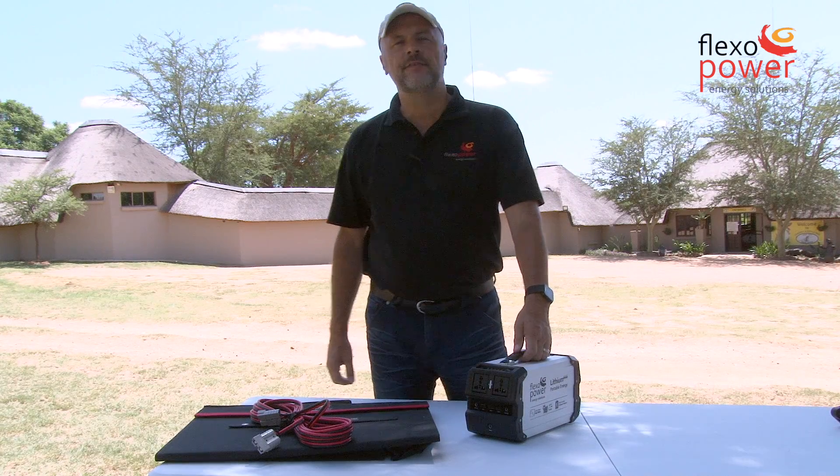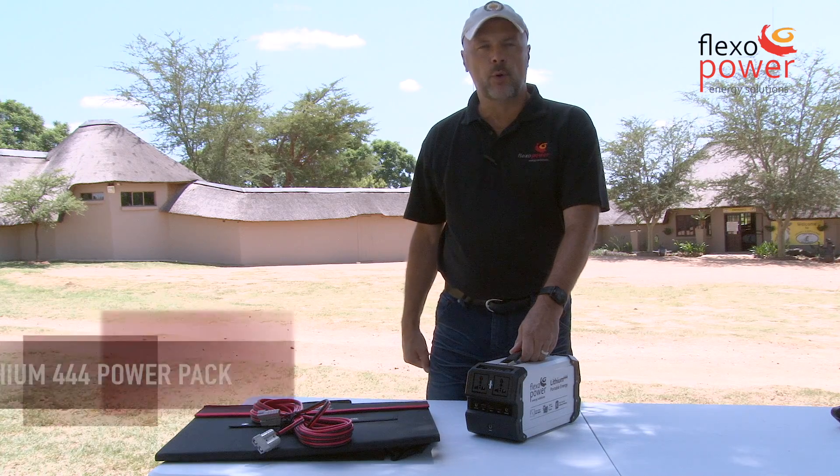This is the new FlexiPower Lithium 444, a portable power pack.